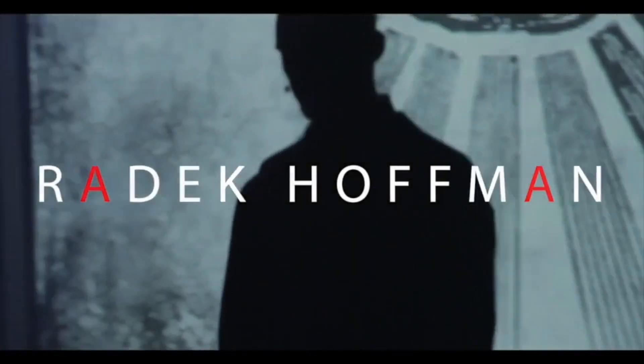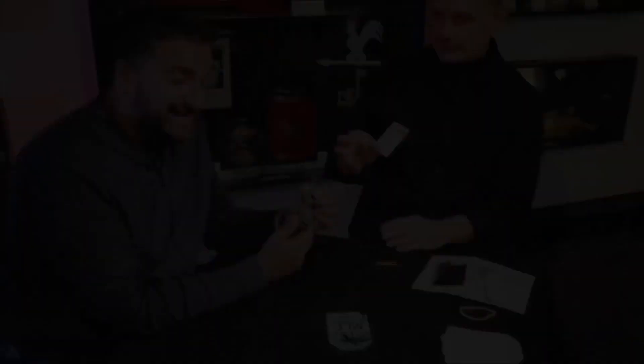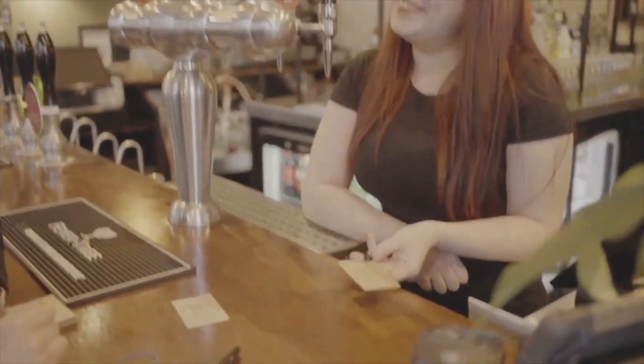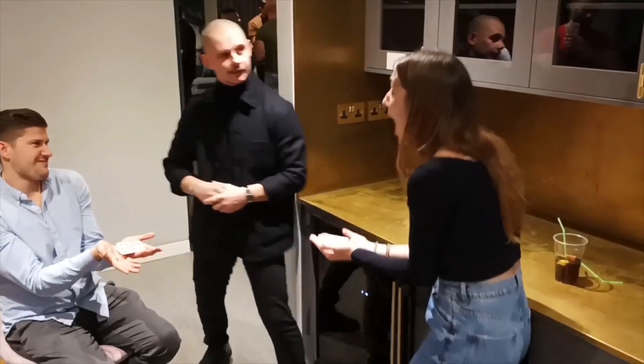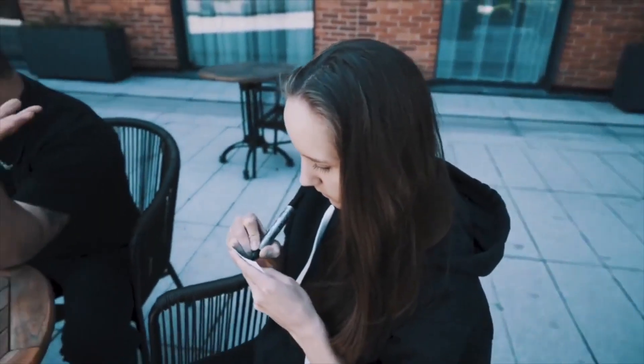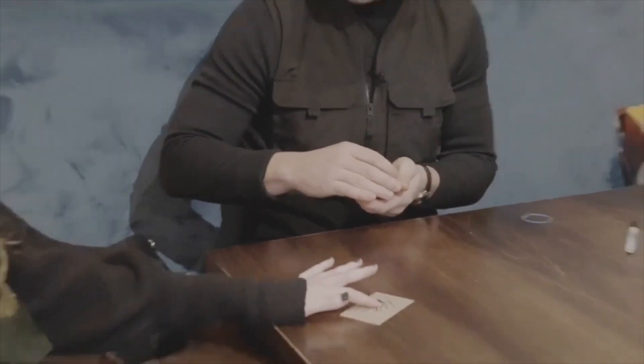My name is Radek Hoffman, and I'm performing and creating mentalism for over 12 years now. In my work, I was always obsessed about the peak — how to make it cleaner, more organic, more deceptive. Finally, after a few years of searching and testing different solutions, I developed the Third Eye System. This is a complex system for peaking information in a quick, direct, and elegant way.